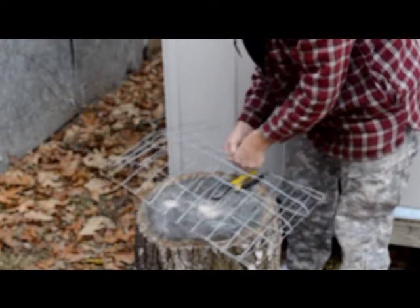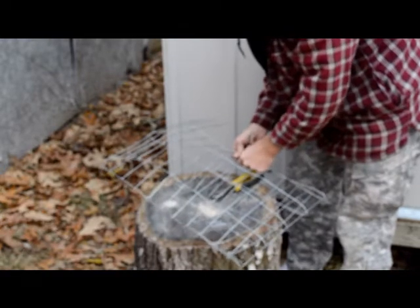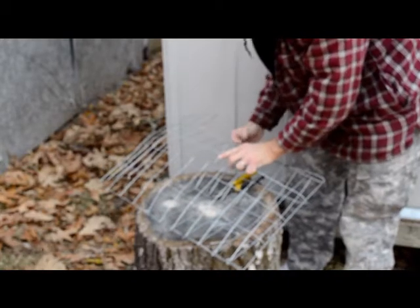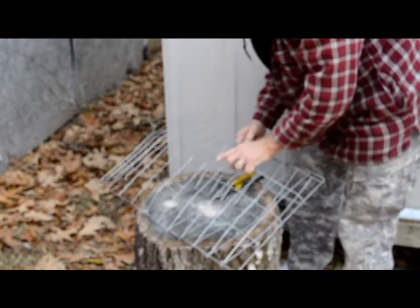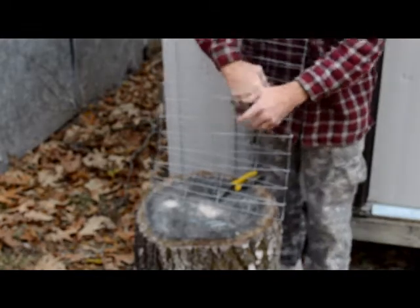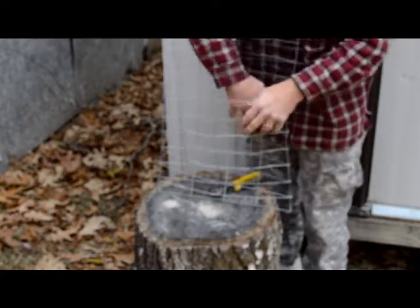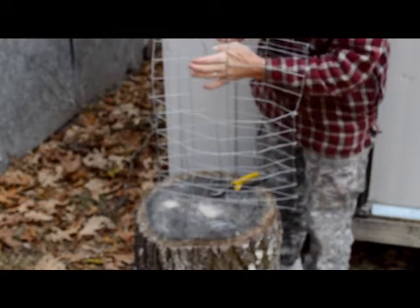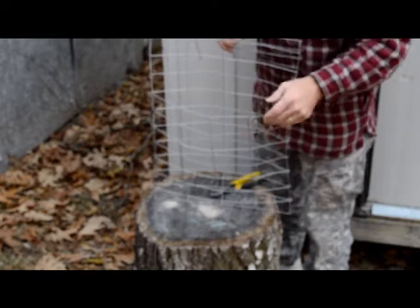I hear my girls in the background — they're talking to us. It's almost breakfast time for them, so they're waiting on us to come out and give them breakfast. So we take our little pieces of steel wire — not welded wire — and there you have it. Shape it up, open it up a little bit. Make sure you've got plenty right here to hang over the fence or hook to a fence, however you want to do it.